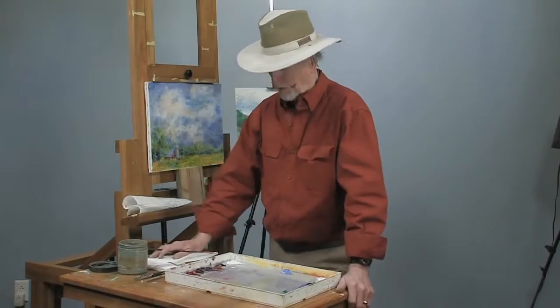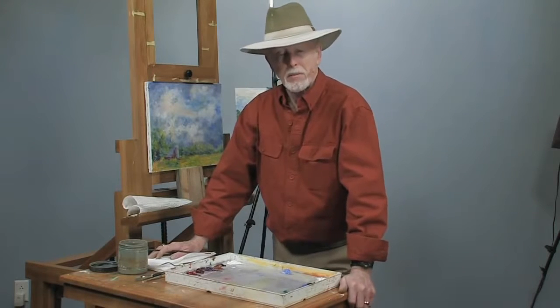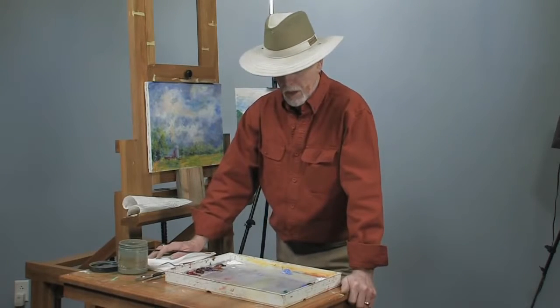Welcome back again. We're going to show you how to sign a painting today. My name is Dick Ency. I'm a Tennessee artist. I live in Pigeon Forge, Tennessee, near the Great Smoky Mountains.